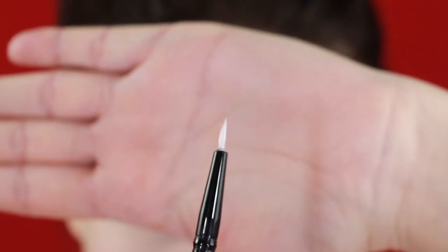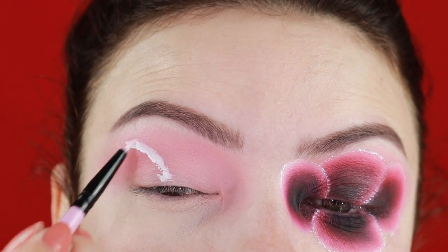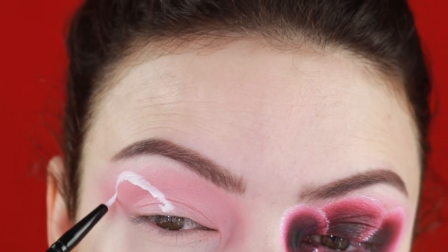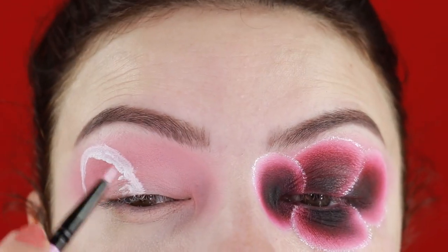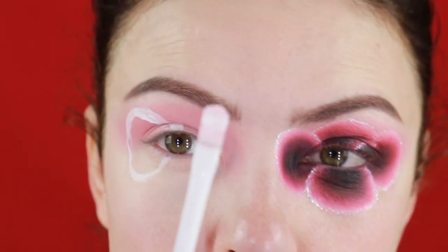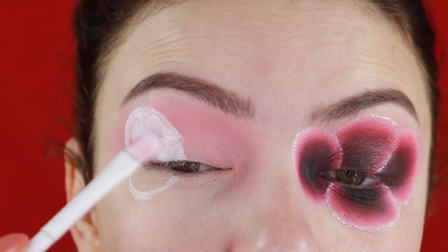To create the flowers or the petals, I'm using this ColourPop white concealer and a very small detail brush. Take your time — they don't have to be perfect; mine are not perfect by any means but they look kind of okay. Next I'm going to fill that in with the same concealer.